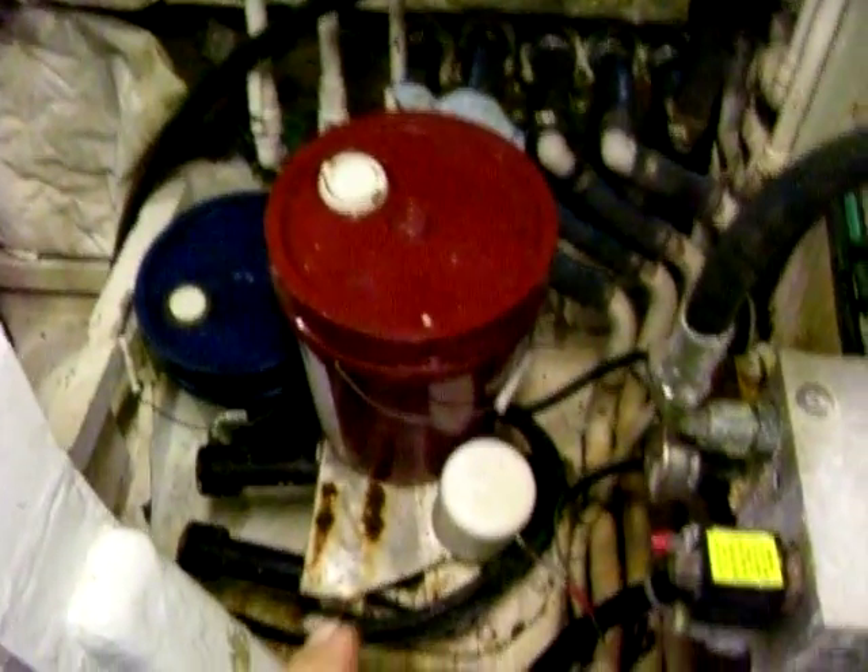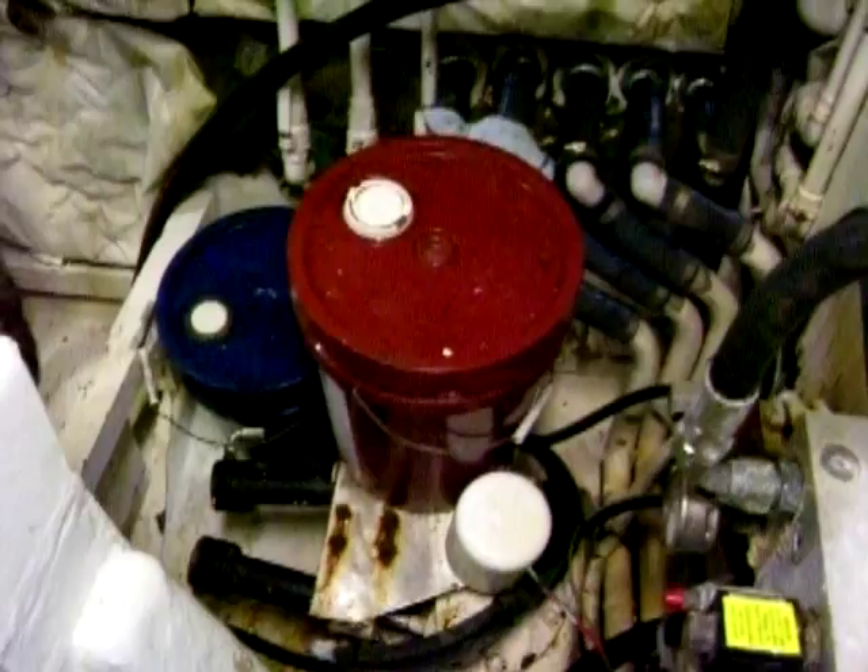I'm going to walk around the front of the engine here. We're looking at all the pumps for the air conditioning system down there. That's part of the stabilizer system that's got that red bucket on it, but from what I understand, one of the fins is ripped off the stabilizer so they don't work. There's some old rusty bilge piping that's been cut out.